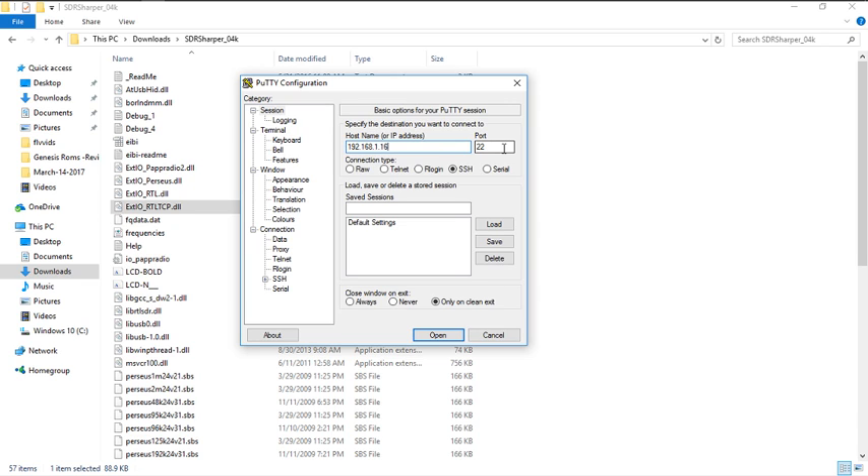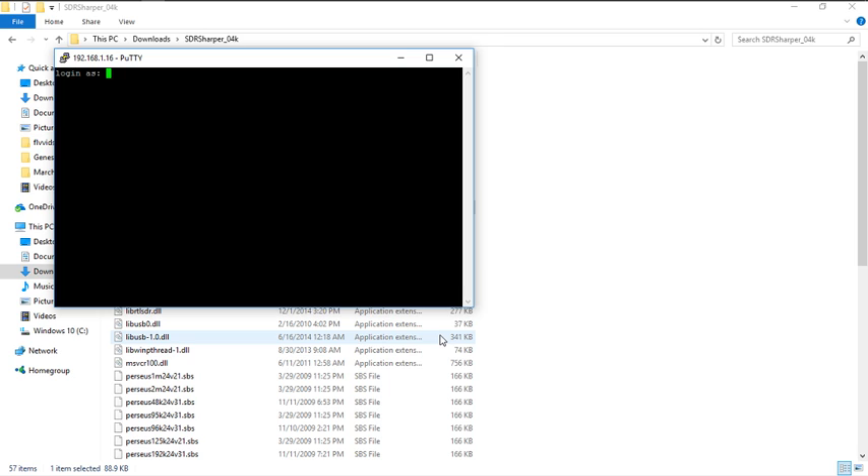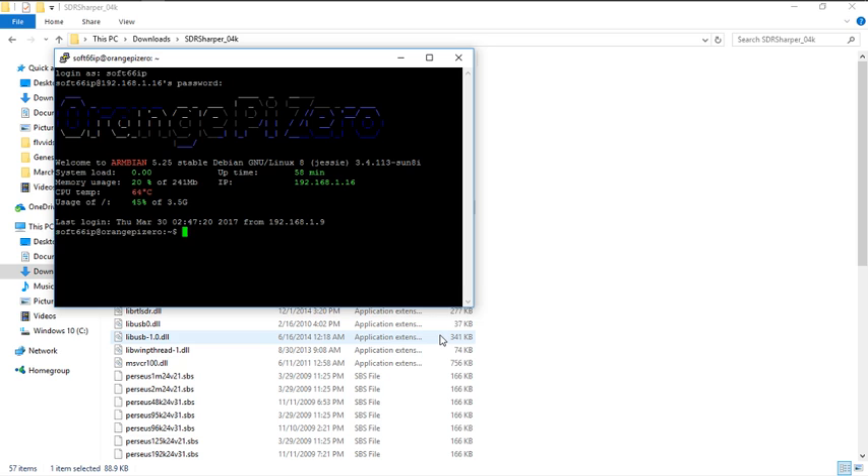My address is this local address here. Leave the port at 22 — that's the default for SSH protocol. Do not change that port or you're going to have a problem. Make sure it's set to SSH. Your IP address is going to be different than the one I have, so keep that in mind. Click on Open and it's going to prompt for a username. By default the username is written on a sticker he ships with it — it's going to be soft66ip. The password is the same. Then it's going to log you into the device.